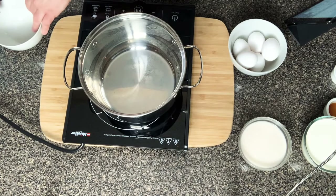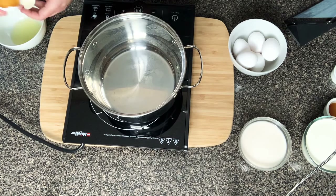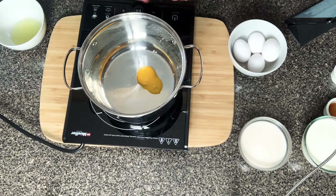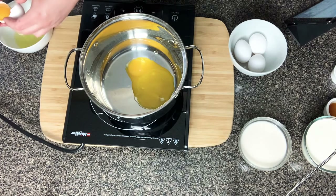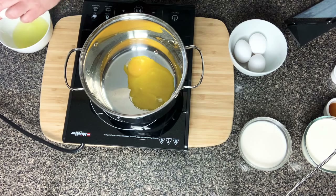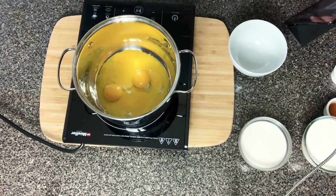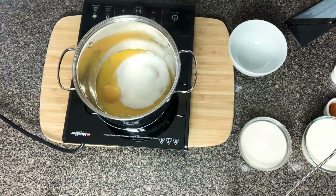To make this keto eggnog, we're going to start by cracking some eggs and separating them, because we're only using the yolks in this recipe. There are recipes that use the whole egg, some that fold them together, and some that only use yolks — this is one that only uses the yolks. Don't toss the egg whites; use them in something else. We're cracking the whites into a bowl and adding the yolks into the pot, which is off at this point.